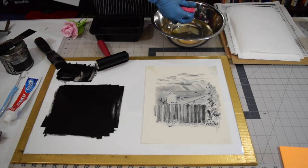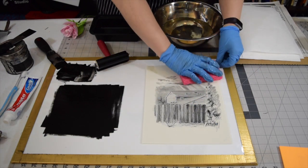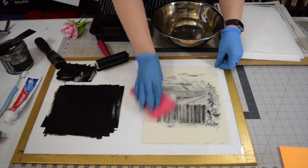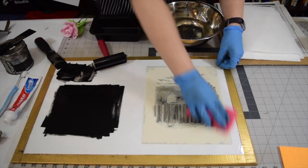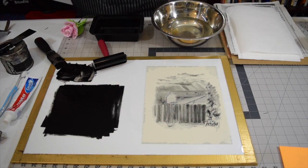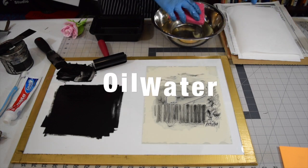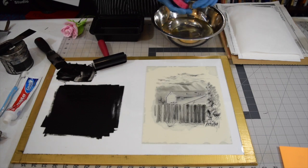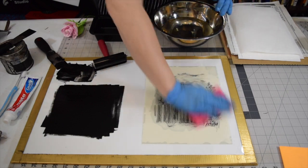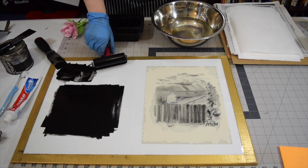The next most important thing is you want to coat the entire plate in just a thin layer of water all over the area you're going to print in. If you were to just start inking this up, it would stick to everywhere that is dry. The whole premise of lithography is that oil and water do not mix. By putting down the water first, when you start to ink up, it forces the ink to not sit in the non-image areas.